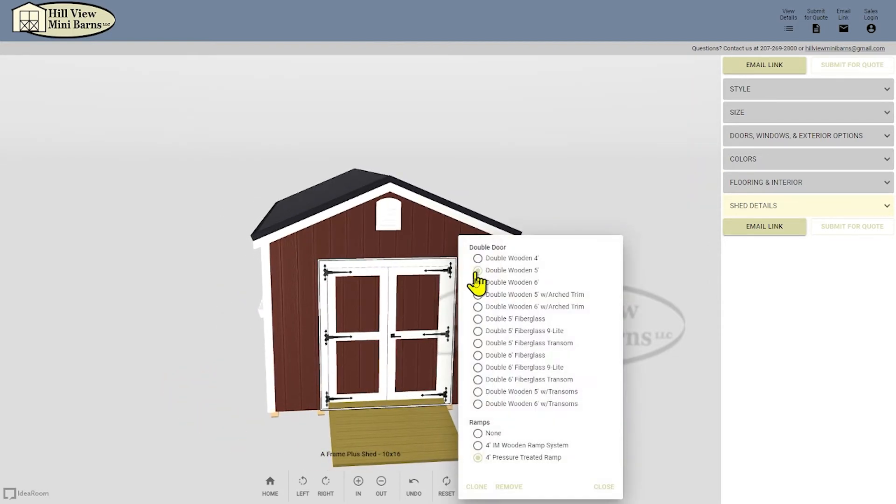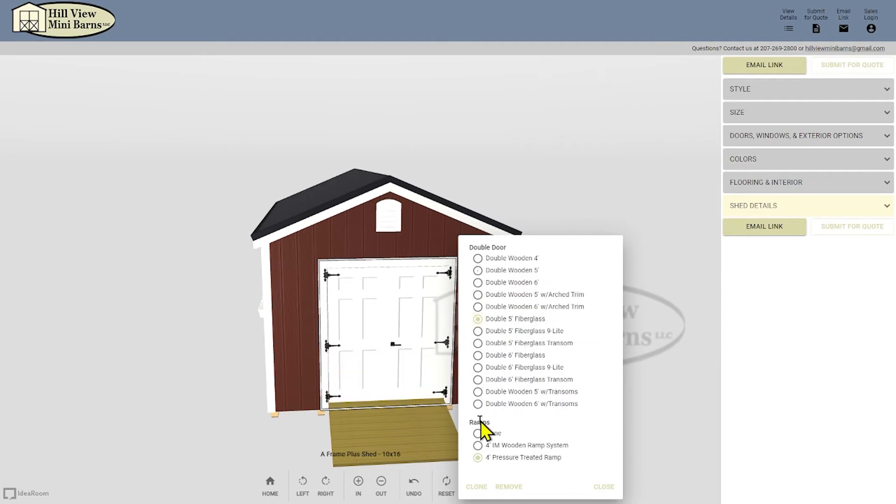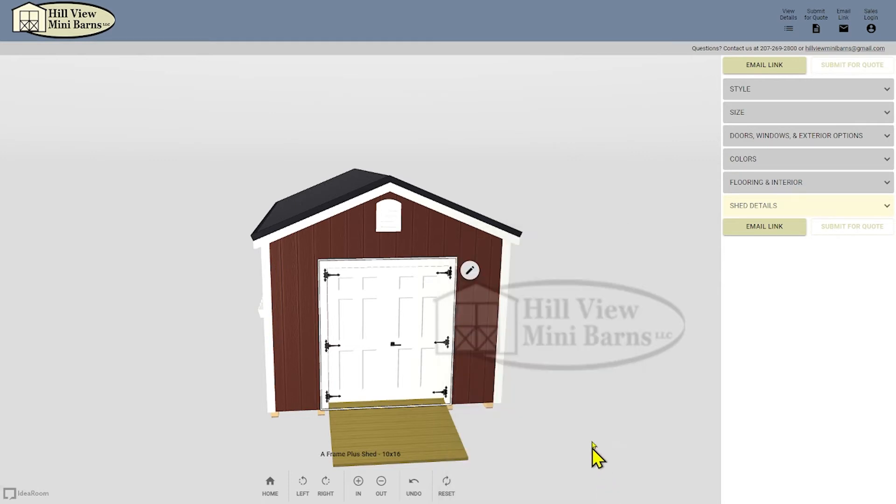Now I'd like the fiberglass doors rather than the standard wood double door, so I need to repeat the same process with the door. Click on the door, change the option, and close.